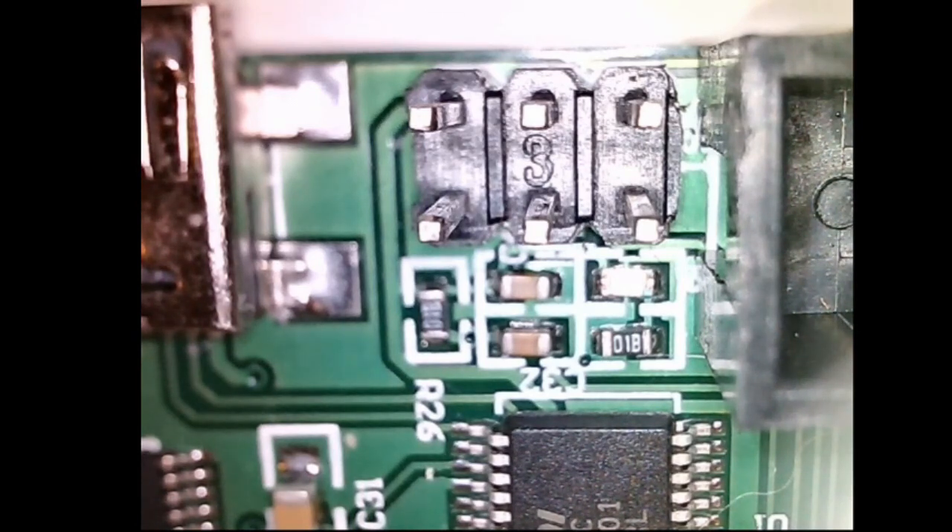By default, Marlin has thermal runaway turned on because they understand that here in this country we are a very litigious society, and if our 3D printer catches fire and it comes out that Marlin didn't have thermal runaway turned on, that could be bad for MarlinFW.org. Now, how do you flash a bootloader?